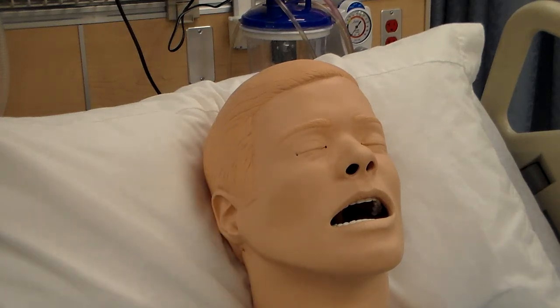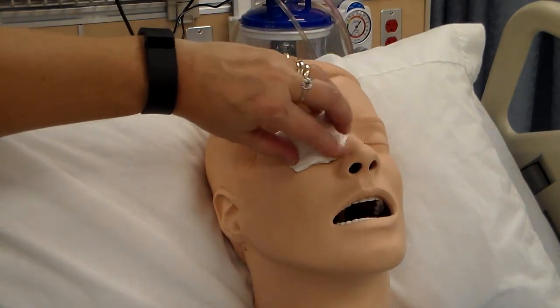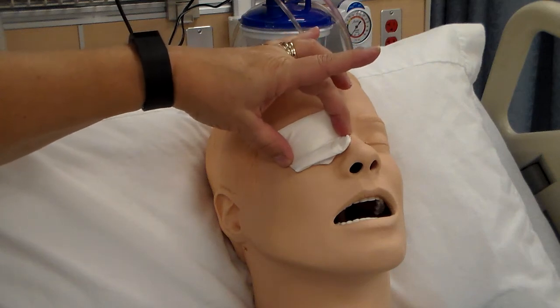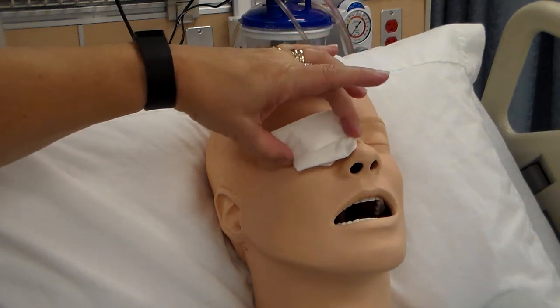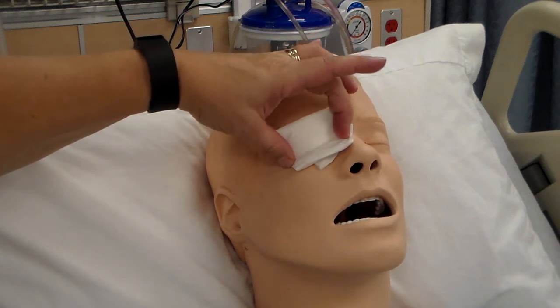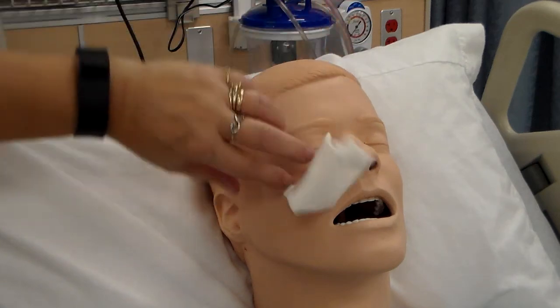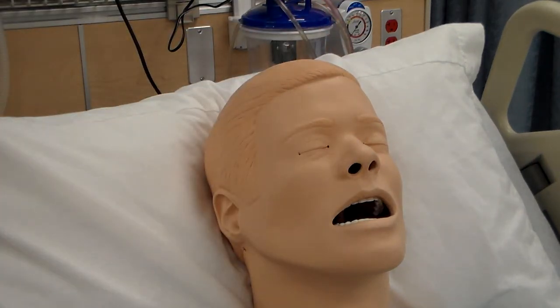If the patient needs an eye pad, instill one now. An eye pad is an occlusive dressing placed on the eye to keep them from using it — some people need to really rest their eyes. Place the eye pad on and it would be adhered to stay in place.